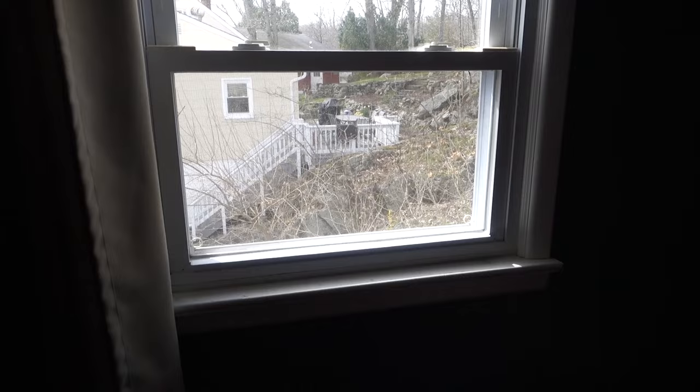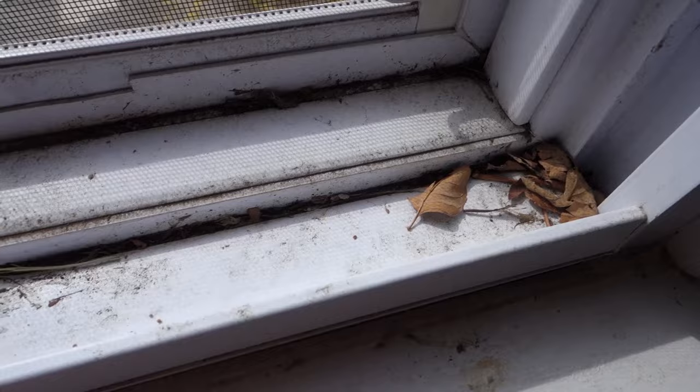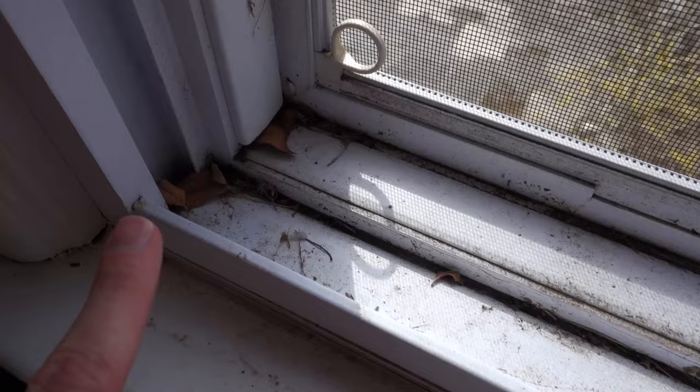But this one is the worst. Let me show you guys. Look how gross this is — there's like leaves and everything in here. I haven't touched this since we've been in this house. The window's been closed. We only just started opening the window like a week or two ago. It's so bad.